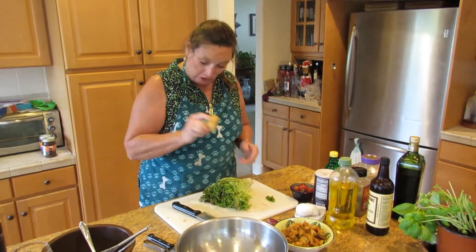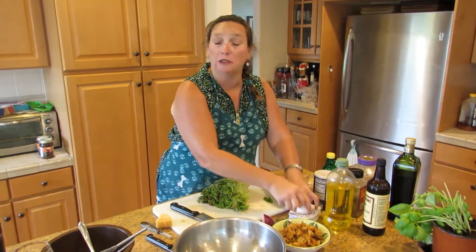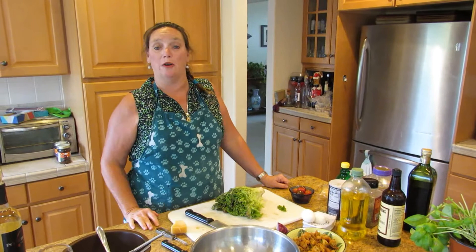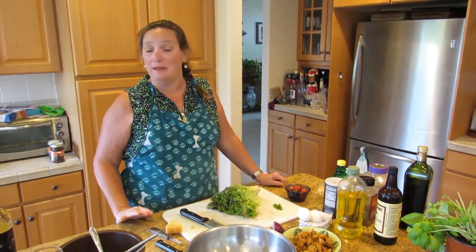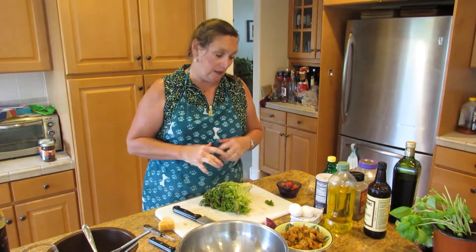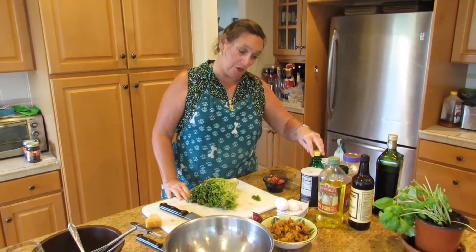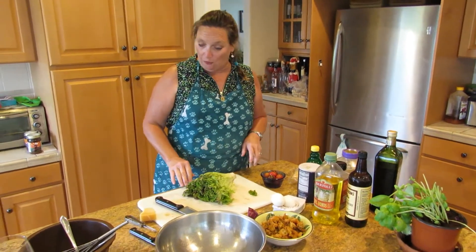I have some parmesan cheese that I'm going to shave — you'll see that in just a little bit. Some red onions, tomatoes. I already cooked my eggs; I did some hard-boiled eggs. To make the perfect egg, put your eggs in the water, get your water to a rapid boil, and then boil for 12 minutes and they will turn out perfect. And I've got all my ingredients here for my salad dressing. It's just a real simple salad dressing — olive oil, salt, pepper, lemon juice, a little Worcestershire sauce, some garlic, and Dijon mustard.